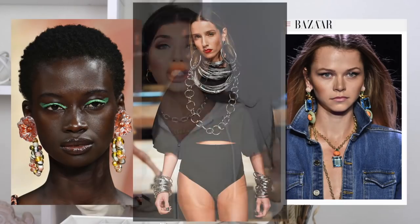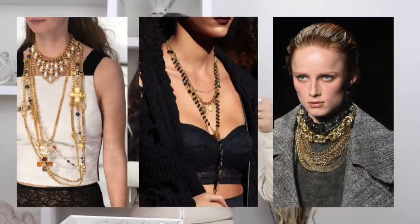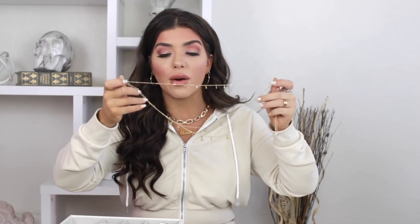As far as jewelry goes right now, the bigger the better. We're seeing the return of statement earrings and bigger chains, which is a really big shift because it was all about thin dainty pieces. I still wear little dainty jewelry because some outfits that's just what looks better. But how I'm doing that and still being on trend is by wearing daintier pieces layered up. We're seeing a huge trend on the runway of lots of layered necklaces — long, short, whatever you want.